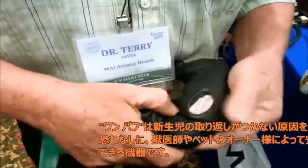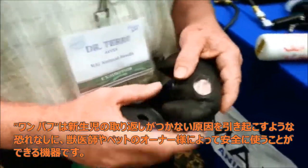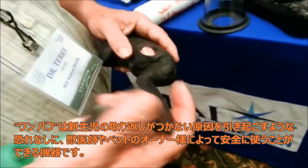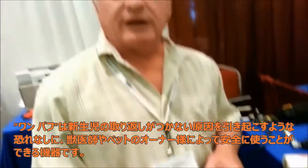Give him one blast of air there. Keep rubbing him — hopefully he's going to start going now. This is a resuscitation; this is not a respirator. It's not meant to supplement normal breathing.